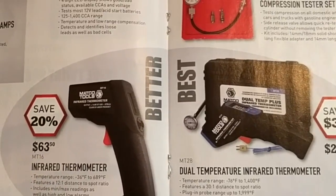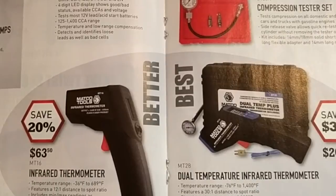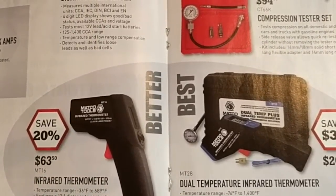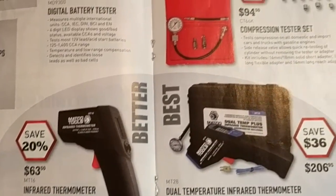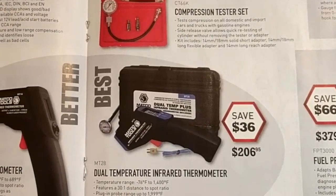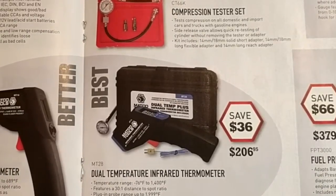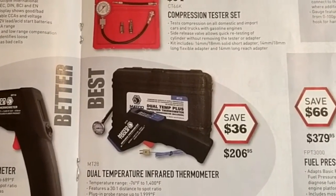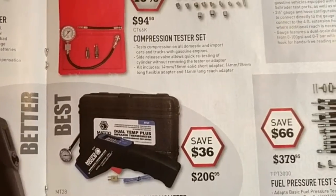Infrared thermometer — actually not a bad price at $63. When I bought mine eight or nine years ago it was well over $400, so they've come down in price quite a bit. They've also got a dual temp one with a test lead so you can use it to get the temp — $206. I'm not sure if that extra feature is really worth the extra $140 or so.